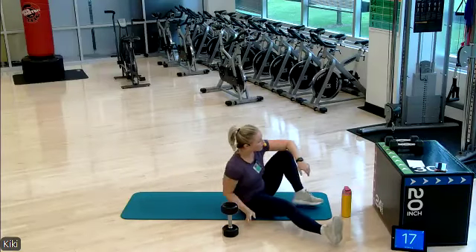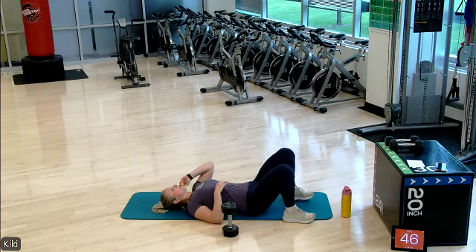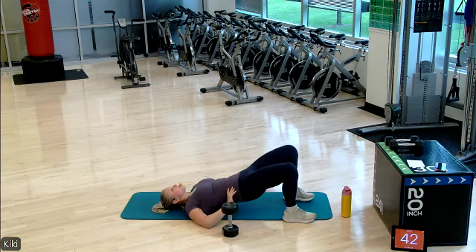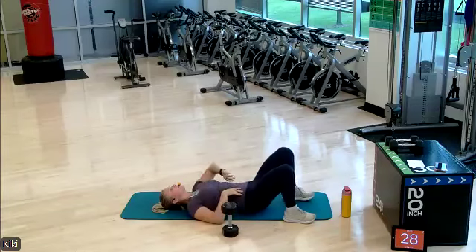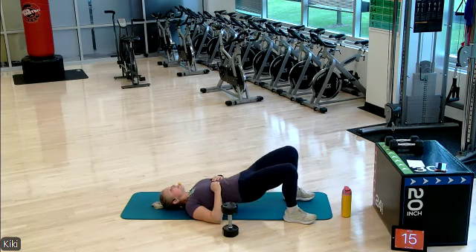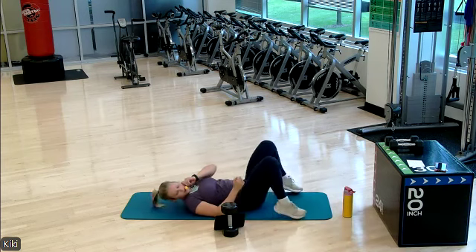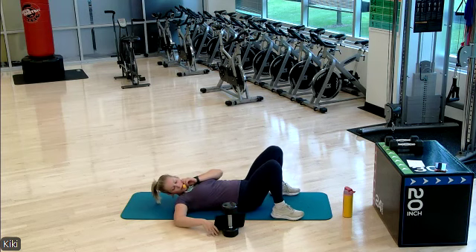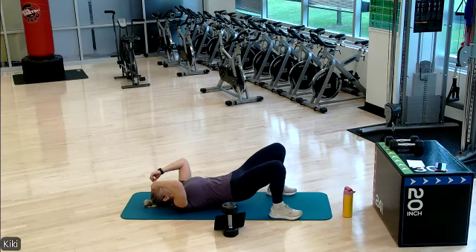Set that weight off to the side. Hip bridges, bodyweight. Contract those glutes as you stay up at the top of that hip bridge. 20 seconds left, then we're going to go into some pulsing. Keep it up — 10 more seconds. Stay at the top of your bridge — we are going to pulse for 30. Up and down, join me here, pulsing. Check in with that core, make sure it's pulled in.